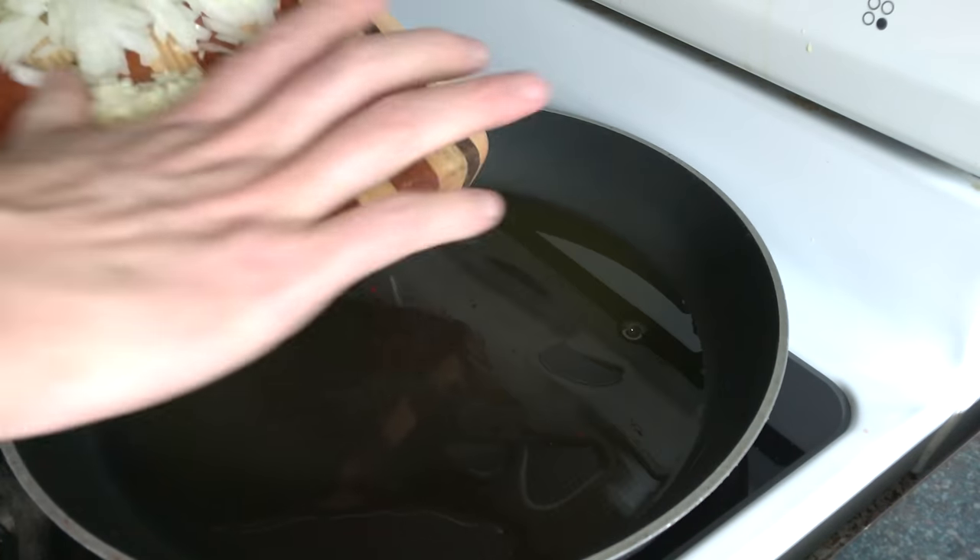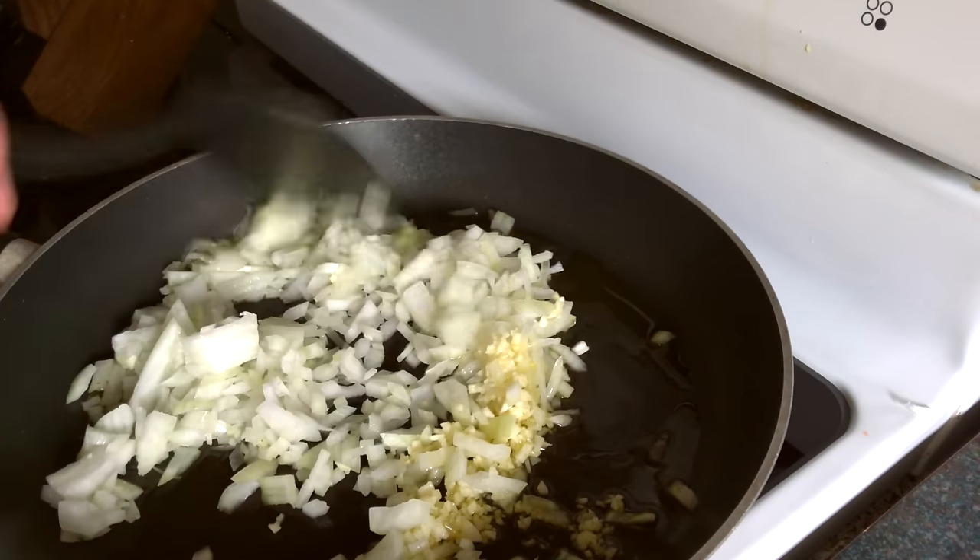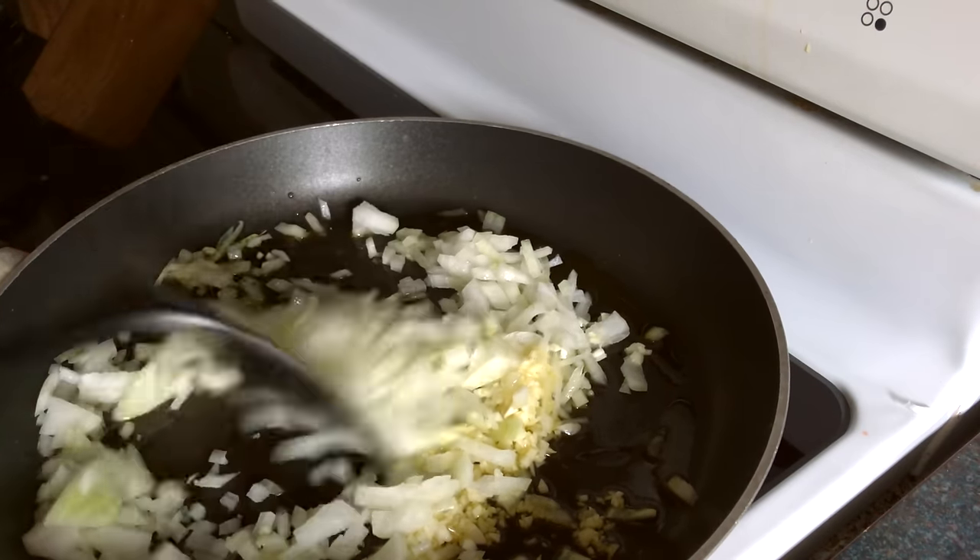Put in some olive oil, throw in the garlic and onion, and we'll just cook this for a few minutes till everything's soft.